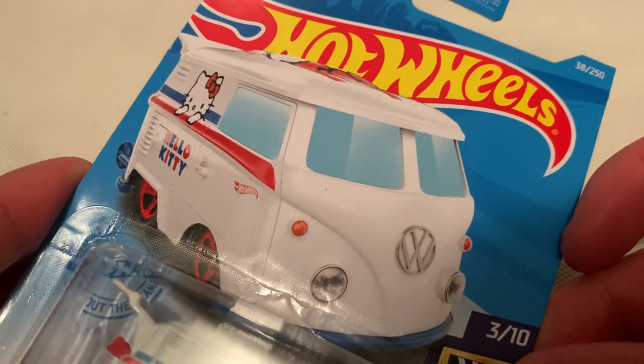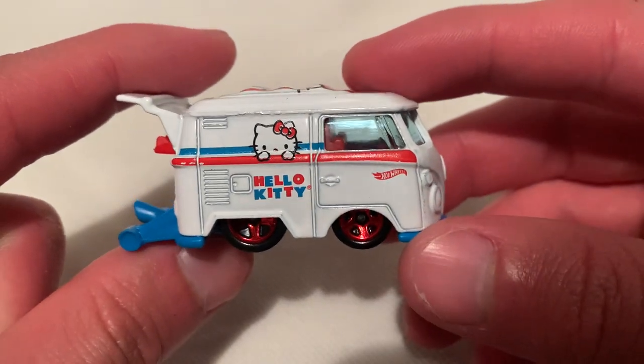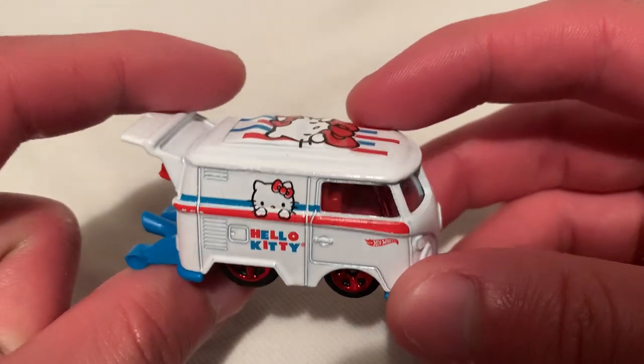Hey YouTube, it's me Julian. Here's the cool Combi with the Hello Kitty deco on it — pretty cool. This is a Hot Wheels screen time for 2021. It came out quite a while ago but I finally found it, got my hands on one. It's pretty sweet — has the Hello Kitty on a white background, looks very cool.